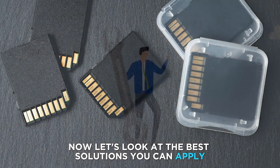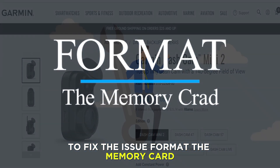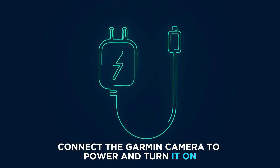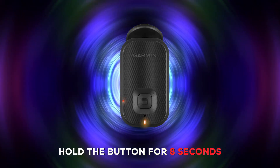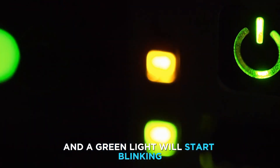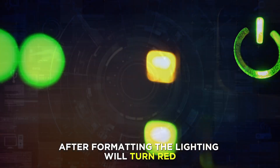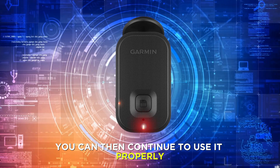Now let's look at the best solutions you can apply to fix the issue. Format the memory card: connect the Garmin camera to power and turn it on. If the camera blinks yellow, hold the button for 8 seconds and a green light will start blinking to indicate that formatting is underway. After formatting, the light will turn red, and you can then continue to use it.